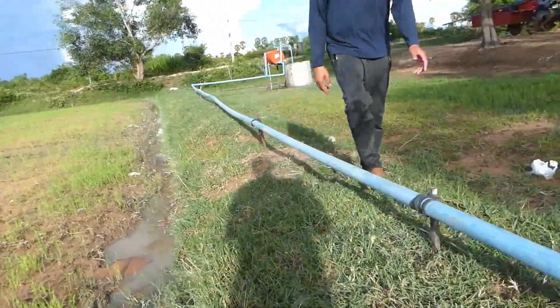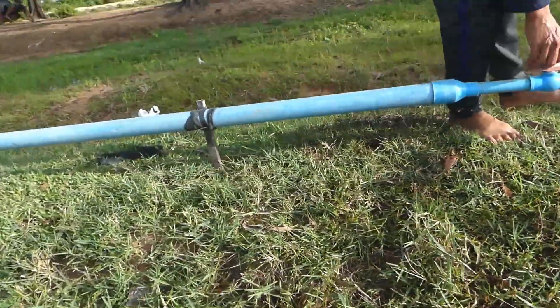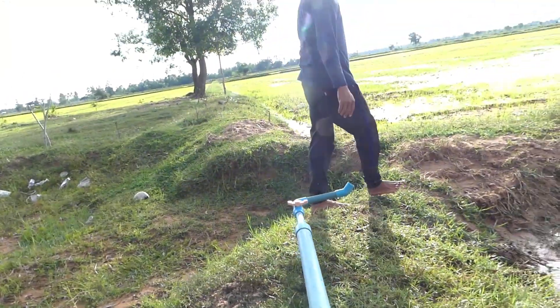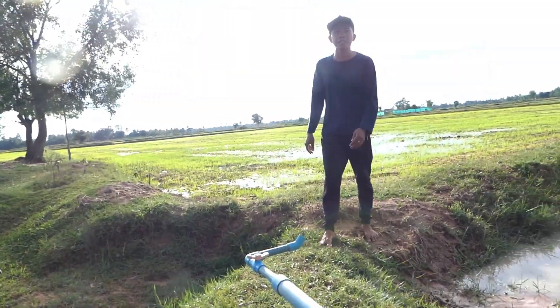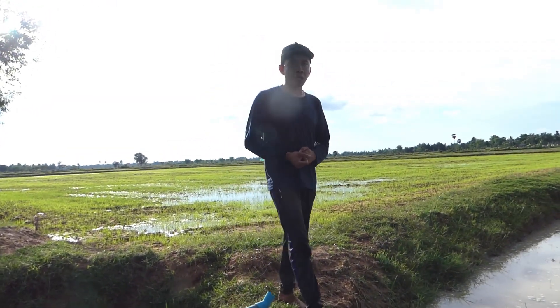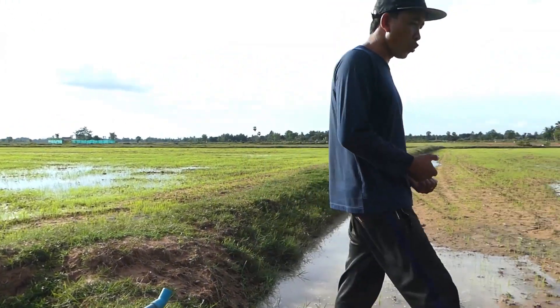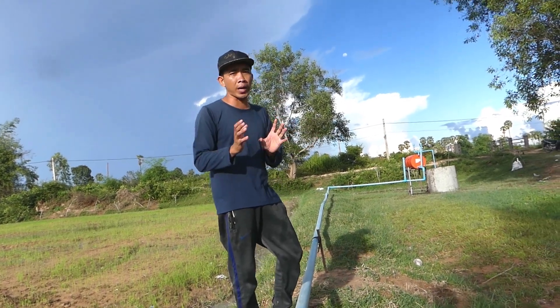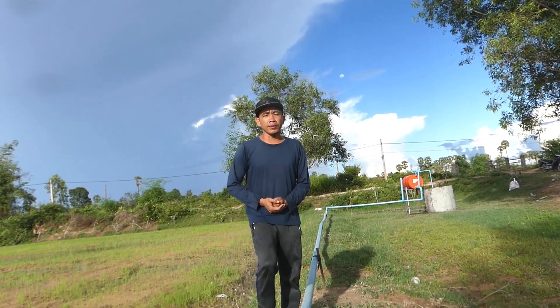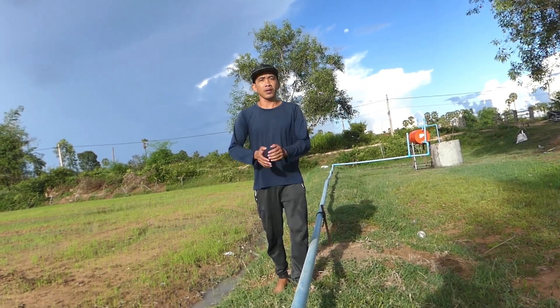Right now I have to close it because I don't need the water at this moment. At last, I want to say thank you so much for taking the time to watch my video today. I hope you liked it. If you did, please subscribe and ring the bell. If you have any questions about how to install or make this project, you can ask me in the comments below.